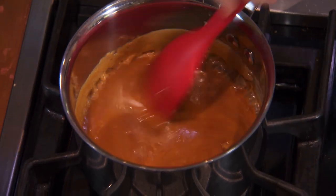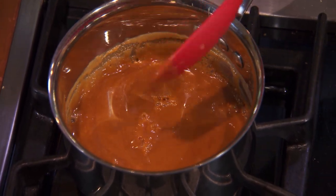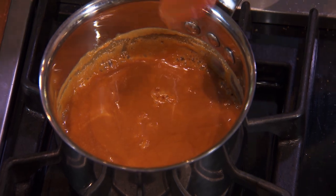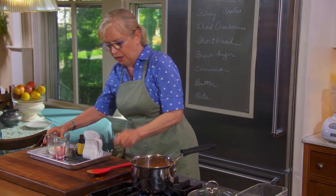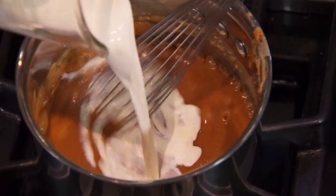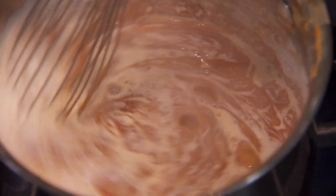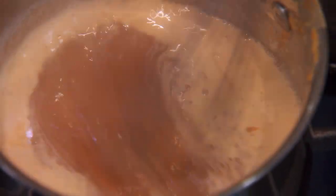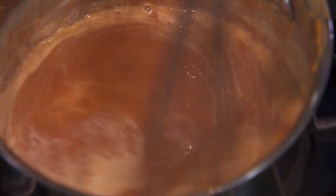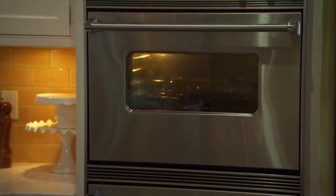That looks beautifully melted. So now I'm going to add a third of a cup of half and half — it's going to bubble up like crazy, so do this very carefully. I'm switching to a whisk. Caramel is something you have to be very careful with because it's very hot. There you go — my very complicated caramel sauce.